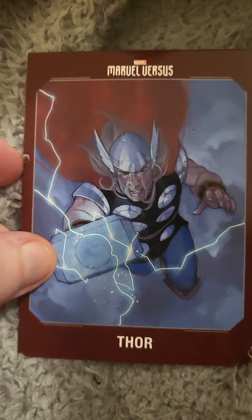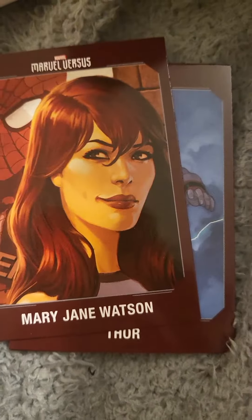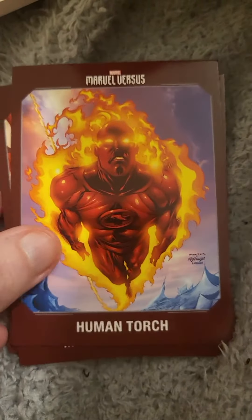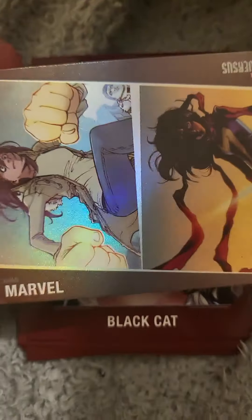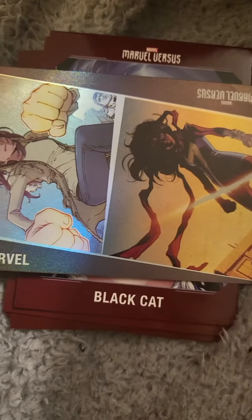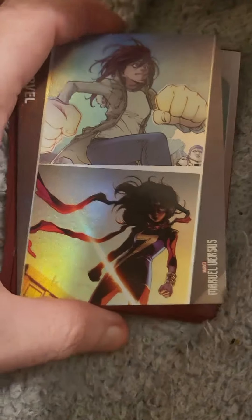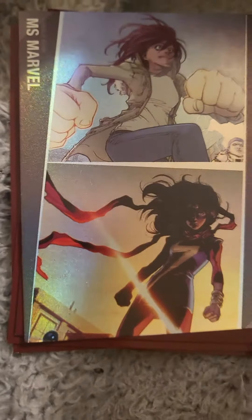So to recap: we have Killmonger, Thor, Mary Jane Watson, Human Torch, Black Cat, and then the special card — the Alter Ego card — which is Miss Marvel. That looks pretty cool when I turn it this way. So these are all the cards I've collected — two special cards out of the two packs I've opened.